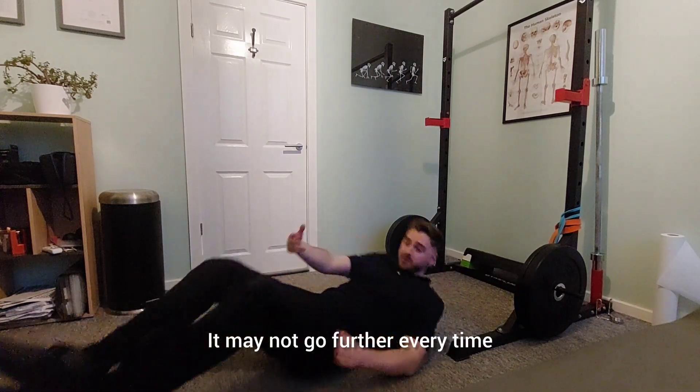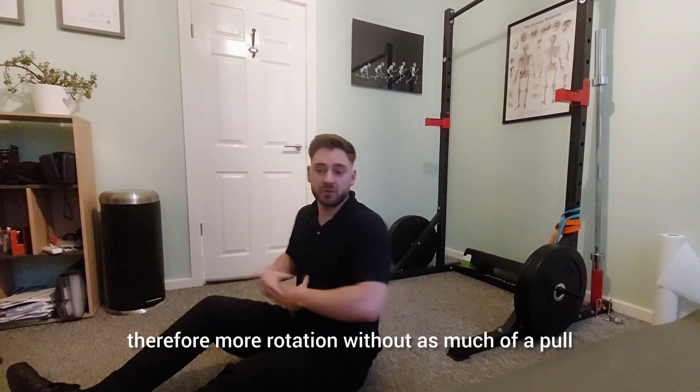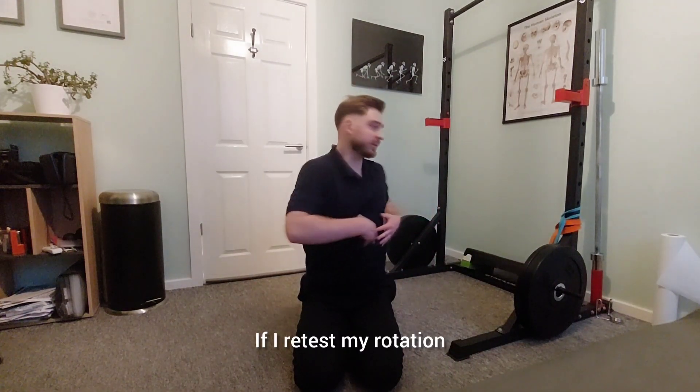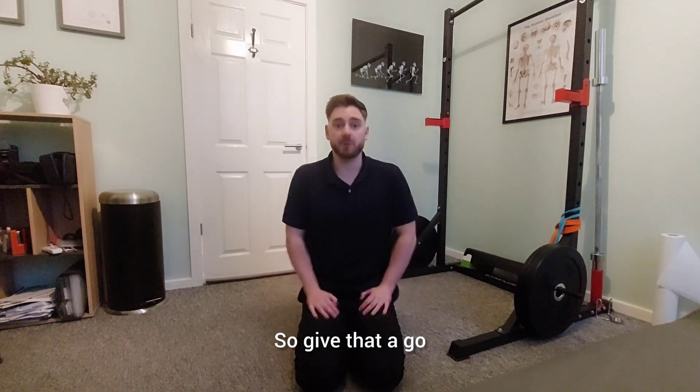It may not go further every time, but after a few repetitions — three, four, or five over a week or so — you will start to find that your knees will go further towards the floor, giving you more rotation without as much of a pull. I've done that a couple of times, and if I retest my rotation I find I can go much further to the right. So give that a go.